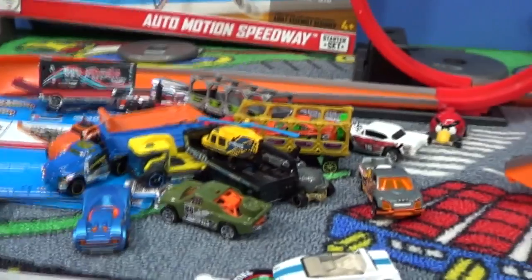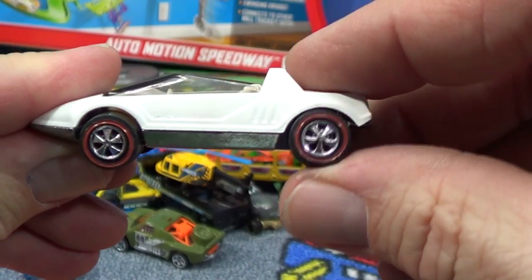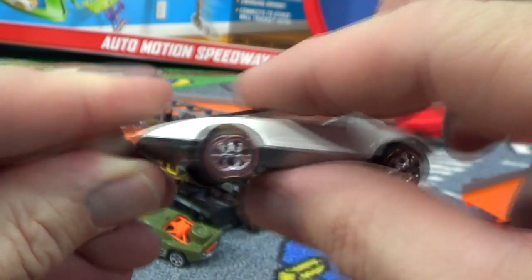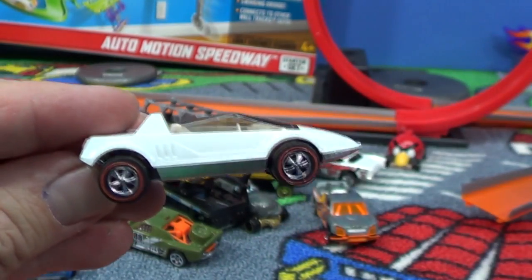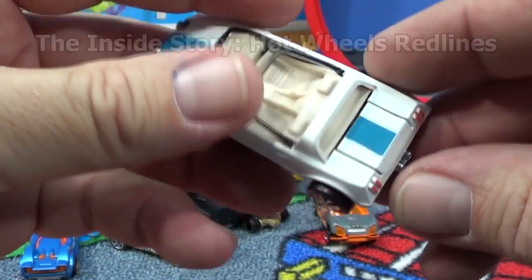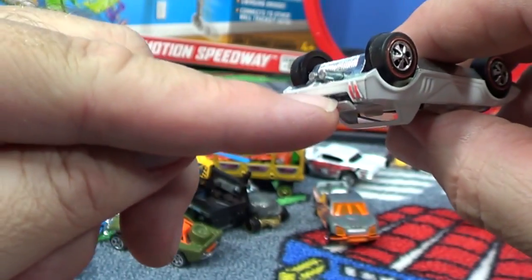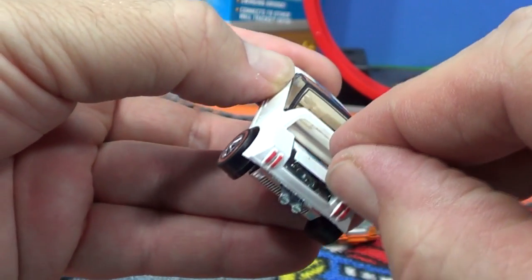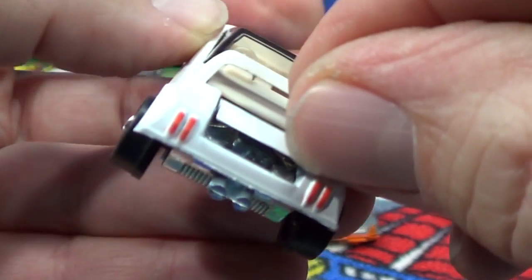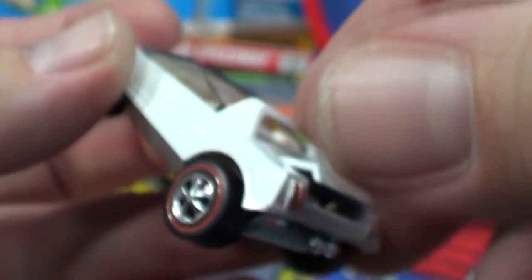Now let's check out that rear hatch - see what he has inside. Let's check out the suspension - yeah, I got some suspension. You can do a search on YouTube for Race Grooves. The series is called 'Inside Story' - do a search for 'Inside Story Red Lines' and you'll get to see my feature on the bent suspension. This doesn't open very much - I don't want to force it - but it looks like a little engine in there. Jackrabbit Special!